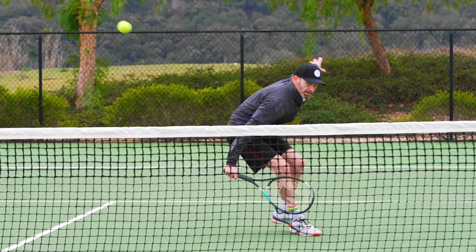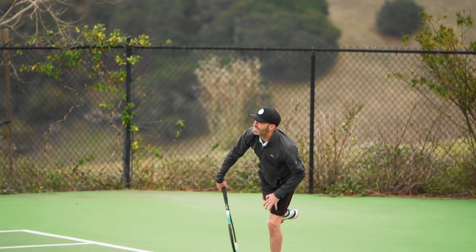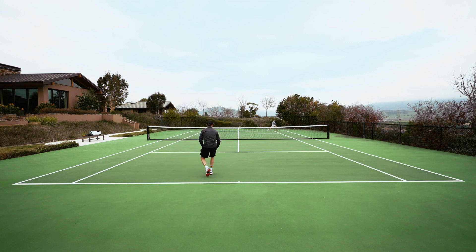Again, very maneuverable and very fast, but I'd like just a little bit more mass behind my shots. I had fun serving with this one — again could whip it through quickly and got good pace. I wasn't necessarily hitting the heaviest, biggest serves, but I was getting good action on my spin serves and nice pace on my first serves.